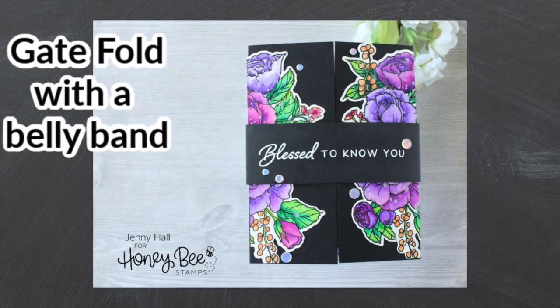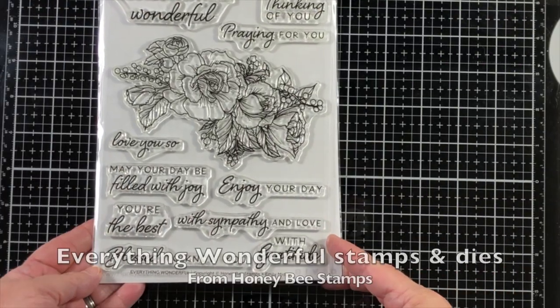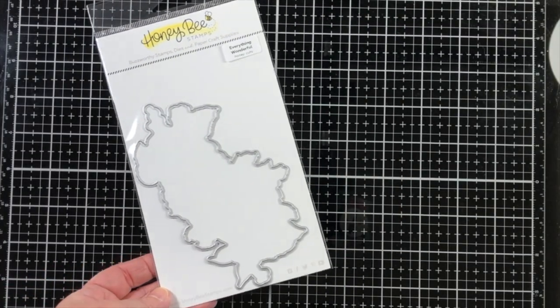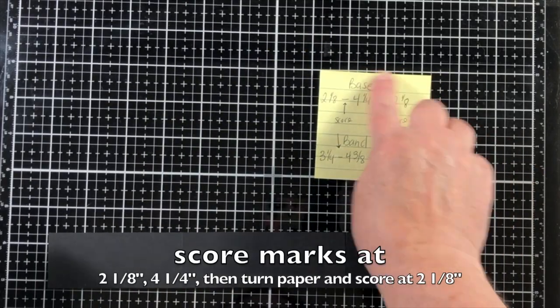Hello, Jenny Hall here for Honey Bee Stamps. Today I would like to share a gatefold design card with a belly band. I'm going to be stamping with the Everything Wonderful Stamps and Dies from Honey Bee Stamps.